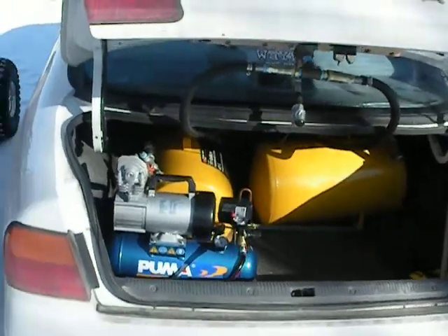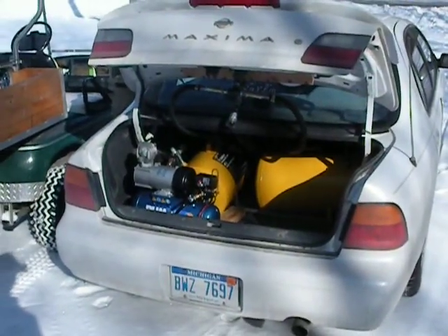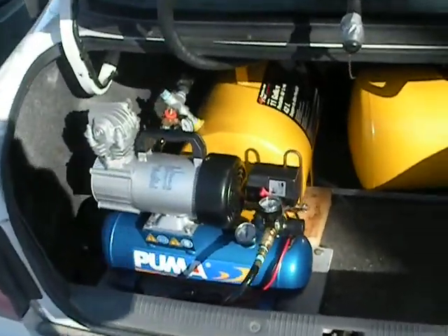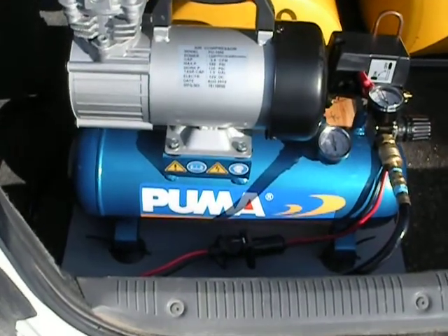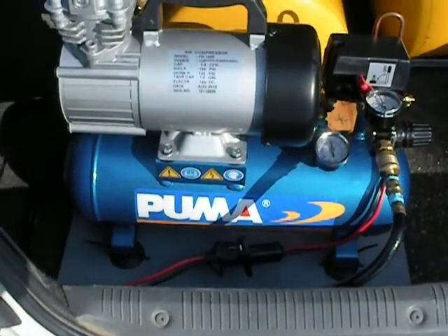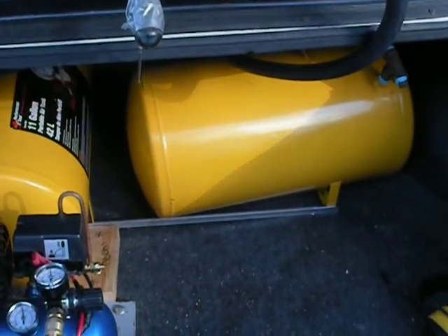Now I'll show you my car — this is my Nissan Maxima. In this one I do have an air compressor in here permanently. This is my Puma air compressor. It has its own one-and-a-half-gallon air tank, which wouldn't do you much good. So on this one I have two 11-gallon air tanks connected together.